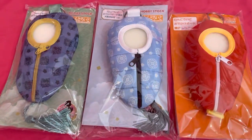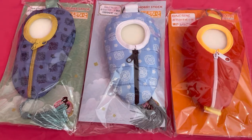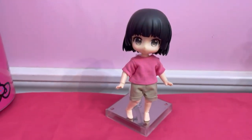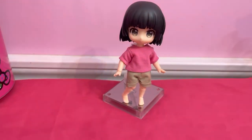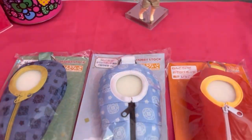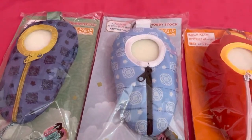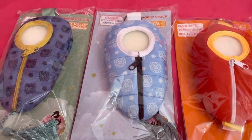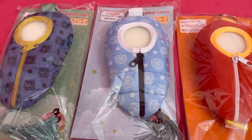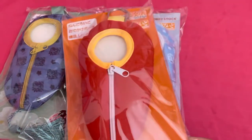Hey everybody, today I have some Nendoroid pouches by Good Smile Company. I actually don't have a Nendoroid yet, so I'm going to be trying these out with my Nendoroid doll, Sakura. She's wearing some clothes that I made her — still waiting on her shoes to come in. But I got these because, first off, they are super cute. I've seen a lot of people with their pictures of the Nendoroids in here.